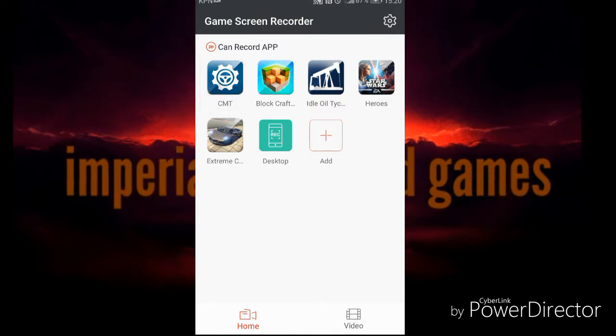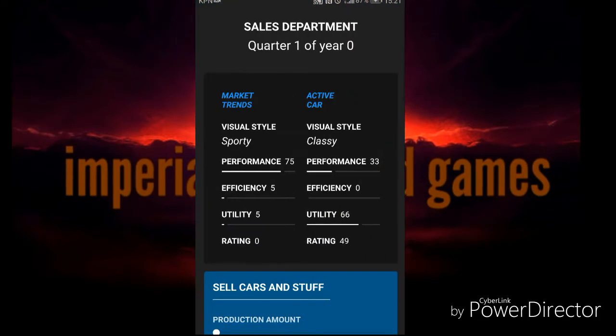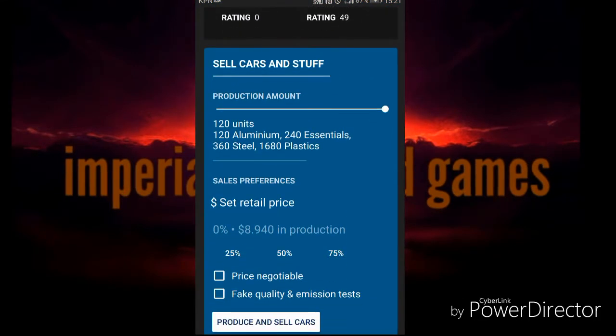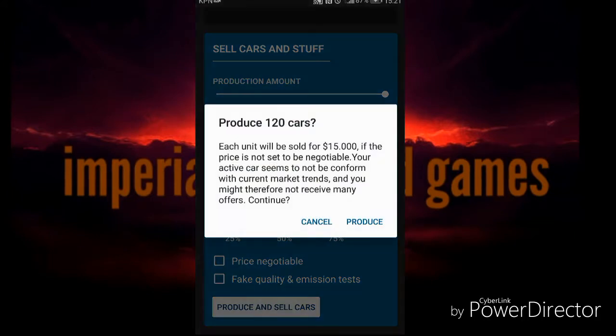The game just crashed. Can I please go to my game again? Thank you. 1.6 million in red - that's not really good. 120 units at 15 thousand dollars, because else you want to be able to sell a lot. Produce and sell cars.